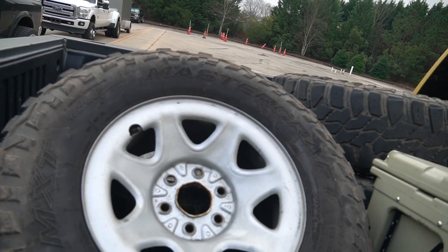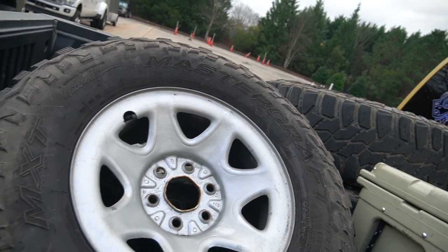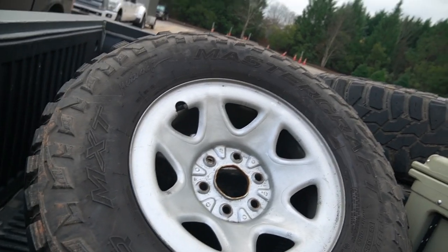I've also got some 17-inch stock wheels back here if anybody wants to cash your boy out. The tires are trash, but if you need some rollers, hit me up.